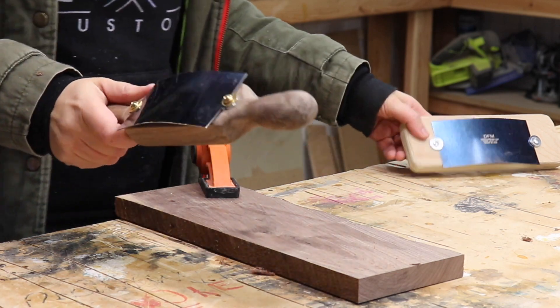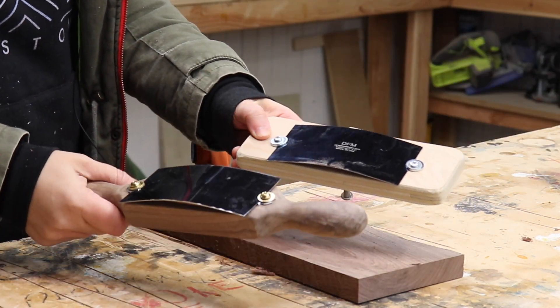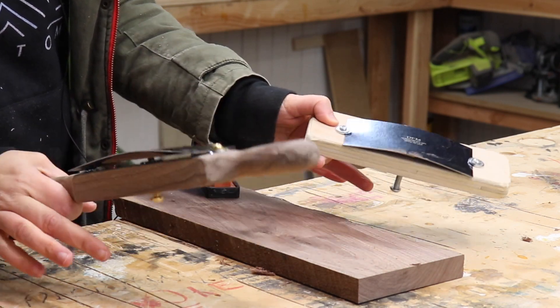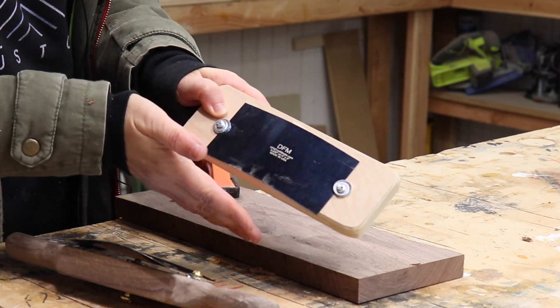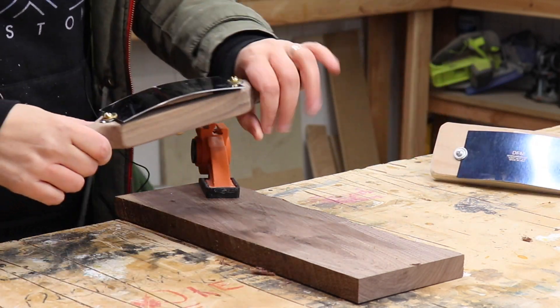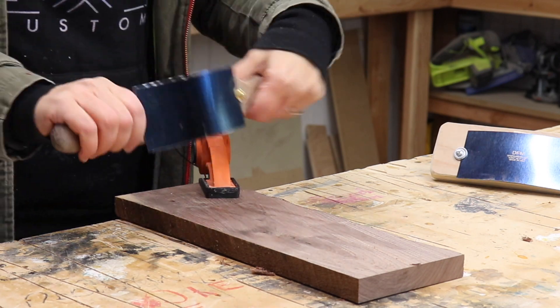All right, now let's test both of these out. I sharpened them both the same exact way, and I'm not going to go into how to sharpen them because I'm not an expert on that, but there are a ton of amazing videos out there. Basically you just want to create a burr — a little lip on the bottom — and that will cut away at the wood. So I'm going to try the fancy one first because it's fancy.